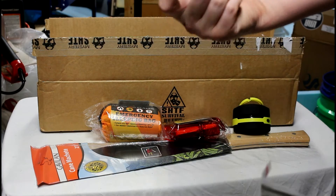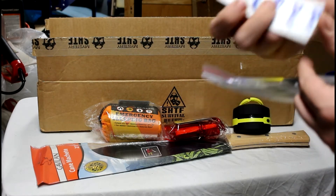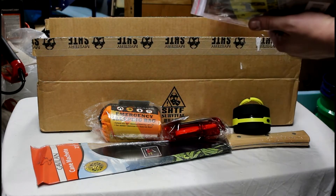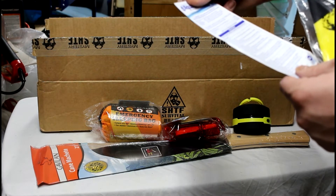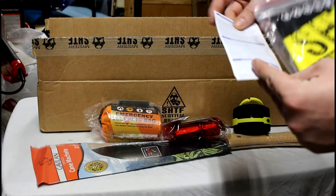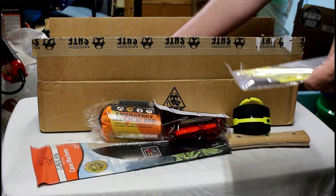Alright, here's some aqua tabs. I believe these are for making drinking water. I don't know if they're supposed to be in a package or what, but it was just loose in the box. Here's a little paper — purifies water for camping and travel. Water is ready to drink 30 minutes after you put the little tablet in it. That could be something good to have.